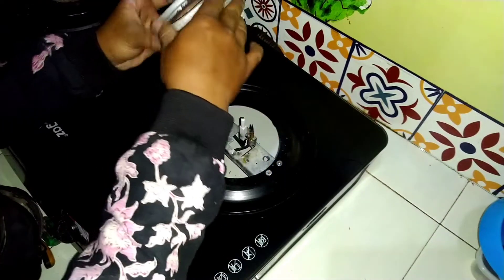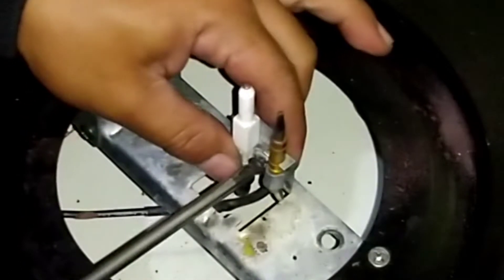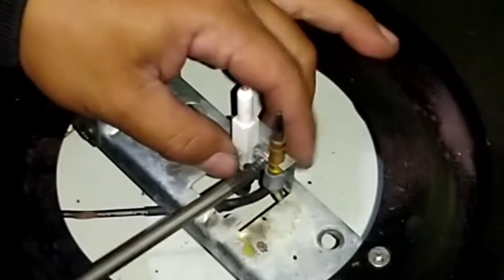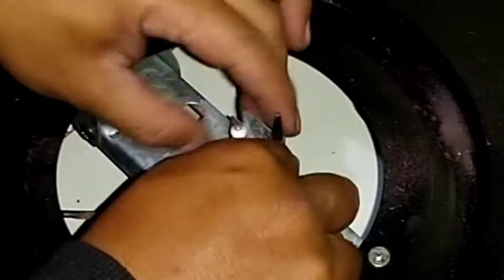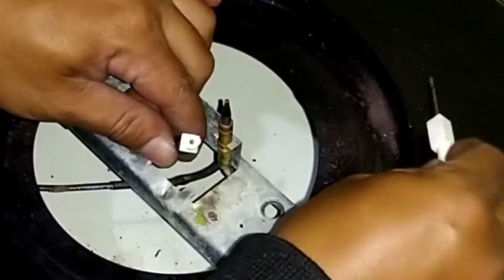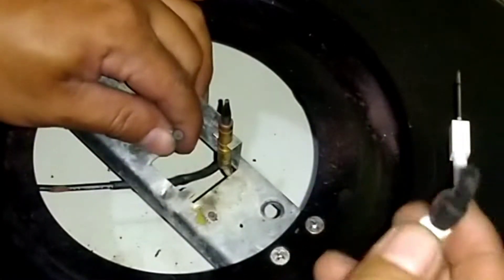Untuk mengganti elektroda harus melepaskan dulu tungku. Kemudian melepaskan klaim elektroda dan sensor api. Setelah terlepas, tarik busi pemantik keramik yang menempel pada kabel ignition atau pemantik, ganti dengan elektroda baru.